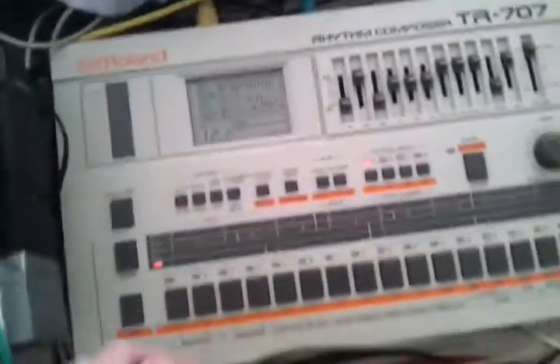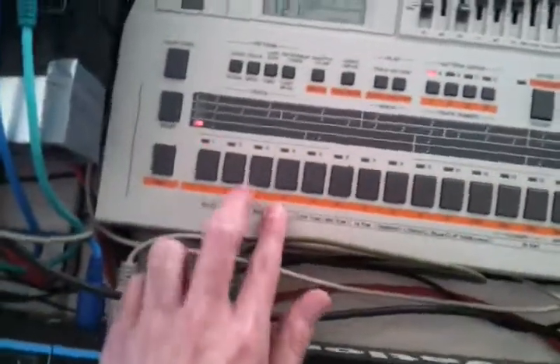You can use the flam mode, but only on the two snare drums and the three toms. I'll show you right away.